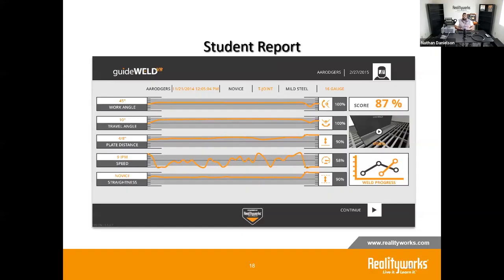The student report also shows the expected work angles, nozzle-to-plate distance, and speed for the weld, along with the date, difficulty level, joint type, and material used — giving you a complete picture of what they were practicing and how they performed.